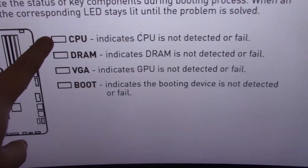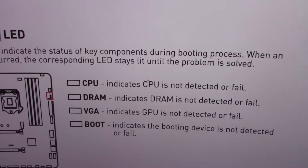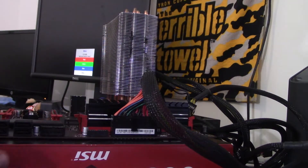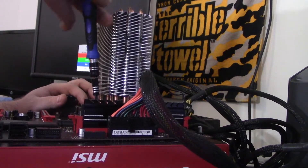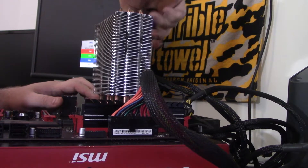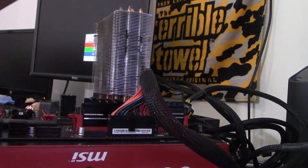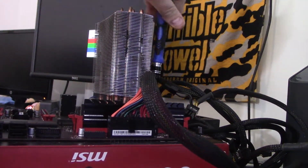Four LEDs — the top one is lit up, which means the CPU is not detected or has failed. So there's a problem with the CPU. I've got to take the CPU off — this is not going to be good. Just because it says it failed doesn't mean that's actually the issue. We'll definitely want to take this off correctly. He said last time he didn't install the cooler right and it had uneven pressure, and he bent pins that way. I have a sneaking suspicion we're going to find the answer over here.